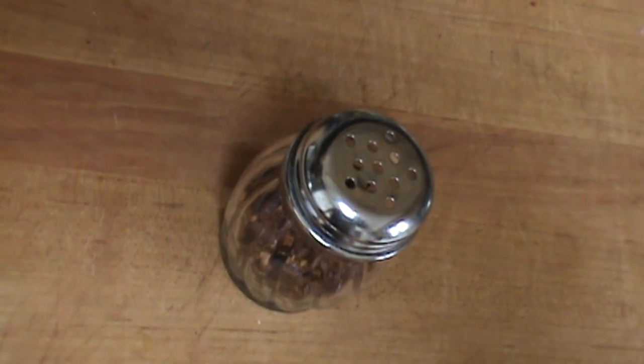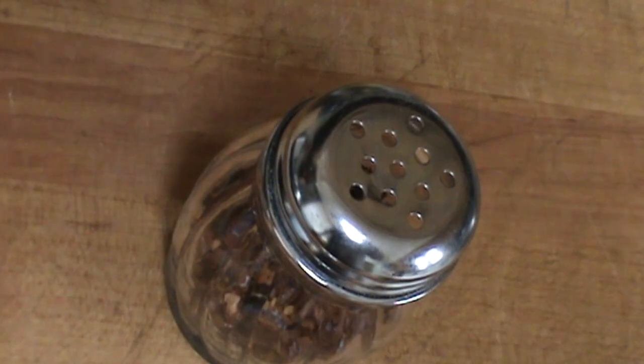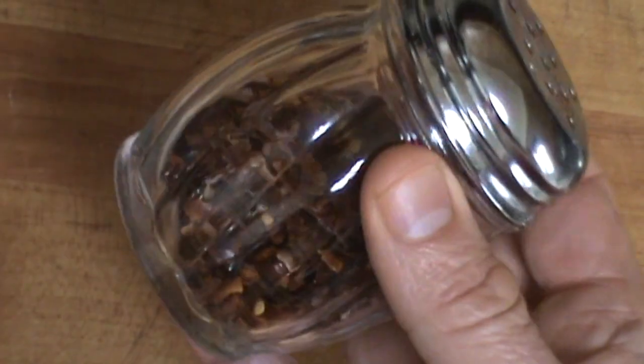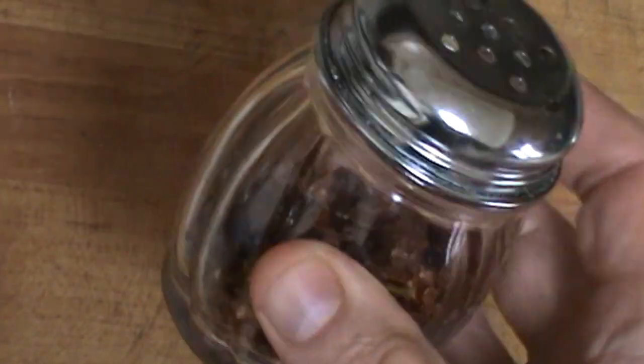Hello Chef Pierre. So I was about to have some pizza the other night and I reached for my bottle of crushed red pepper flakes and it just wouldn't come out. So I gave it a few shakes and nothing's coming out. So I got a trick for you here.